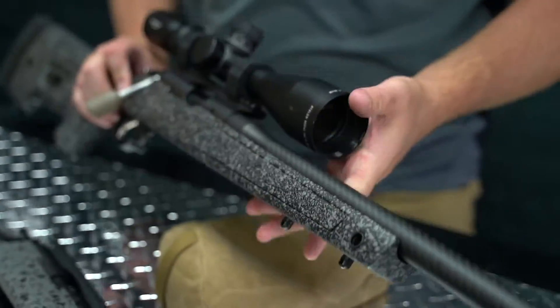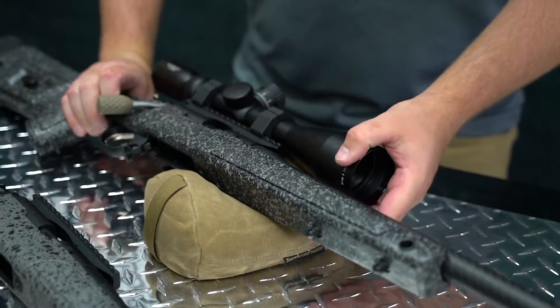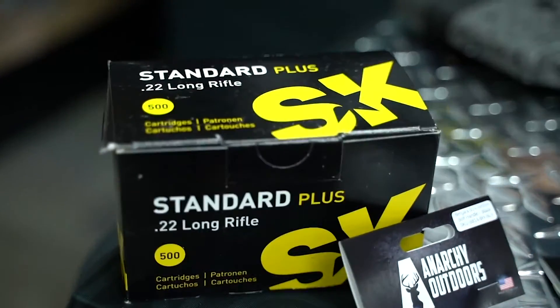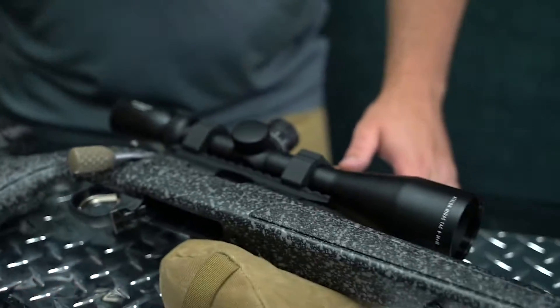So far we've shot these rifles a little bit. We've used mostly SK standard ammunition over here. They shoot acceptably well. We haven't done extensive testing, but we are working on doing some testing on them.